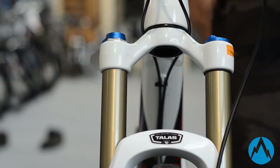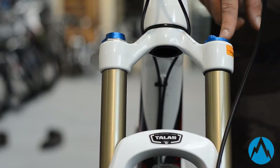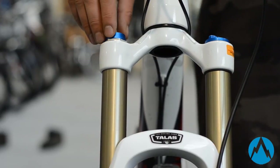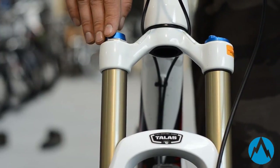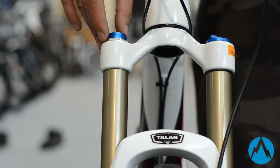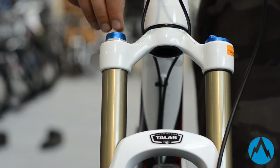On the 180mm versions found on the Claymores, you'll have the same system on the right hand side — your air spring and your Talus adjuster — but on the left hand side you'll have a compression dial setup: one high speed and one low speed, as longer travel forks are designed for bigger hits and more freeride-orientated riding.